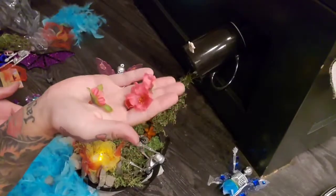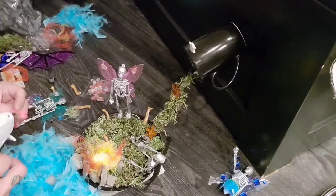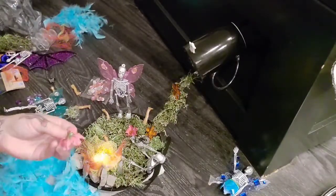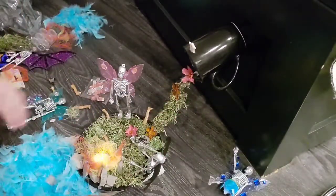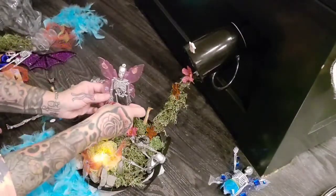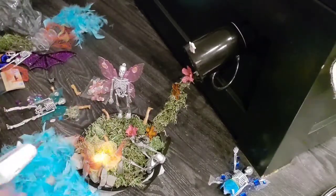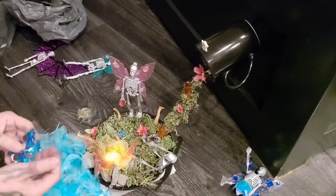I just got some regular flowers — I'll just pick them off the stems and randomly put them all around, because this is a fairy garden and I feel like it should all be cozy. Now I'm just going to take some of these gems and glue them all around.